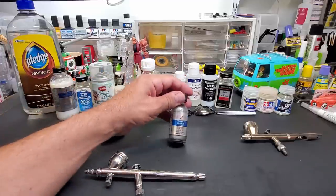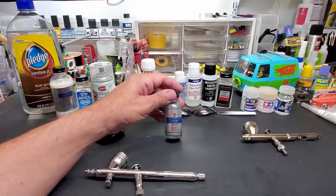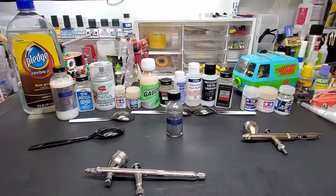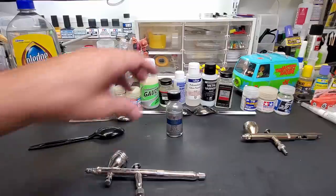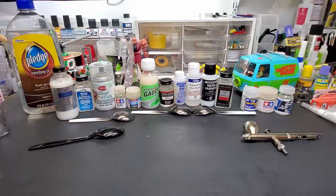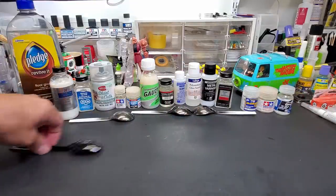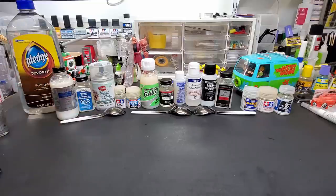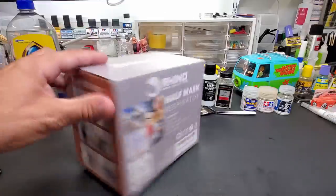We're spraying at very low air pressure — 12 to 15 psi — two extremely light coats. Now before the test begins, a lot of people have been asking about the mask I use. I'm going to do one spoon on camera for you guys; I've already sprayed some others.